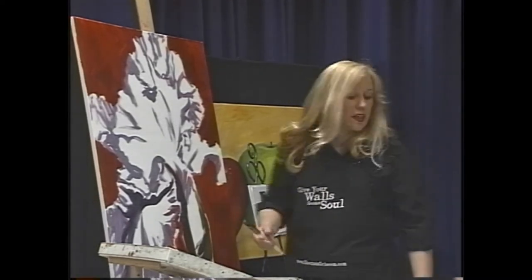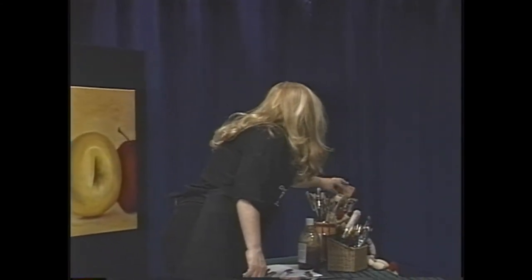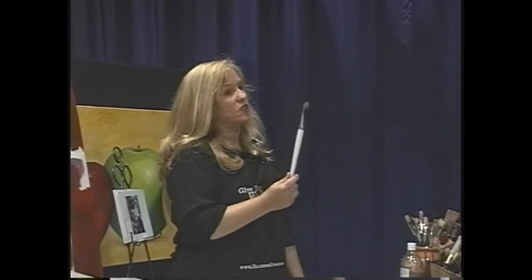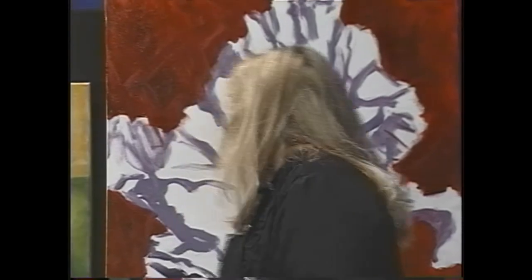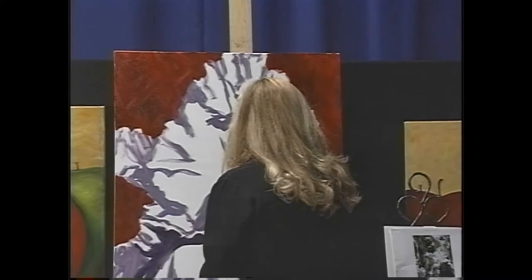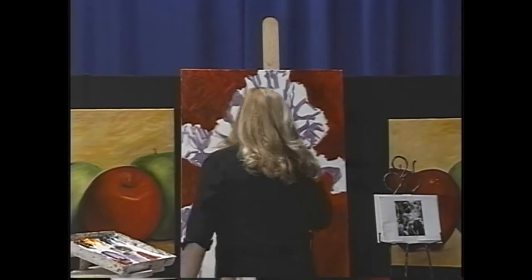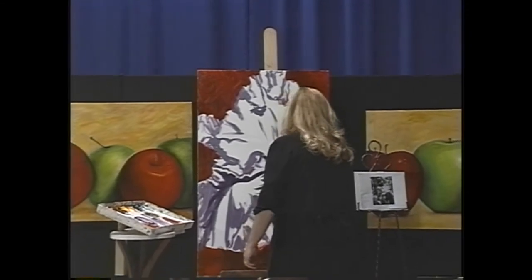I definitely need to switch brushes. I'm grabbing this shorter one — because it's short I'm going to have more control with it and really be able to sketch this in. I'm taking some straight orange because I see a lot of orange in the reference photo — maybe not as much as I put in, but you've got to turn it up a little bit. Yeah, that's nice.